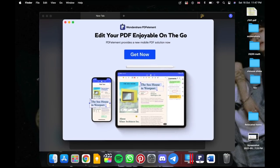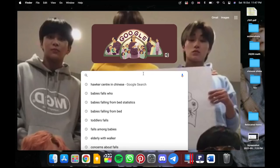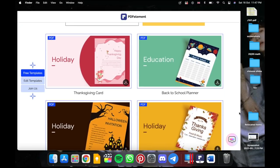You can choose to use PDFelement on your tablet, phone or laptop, as well as decide if you want a night or light mode. They also have a new template mall which is built into the app on Windows, and however only available on the website on iOS, but it is extremely accessible.